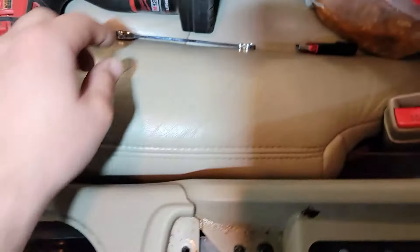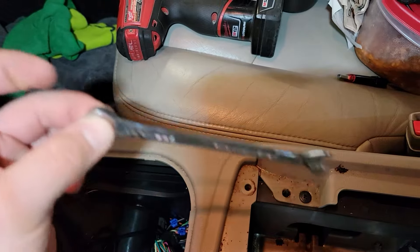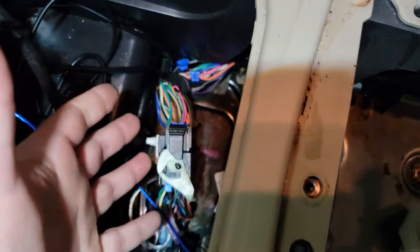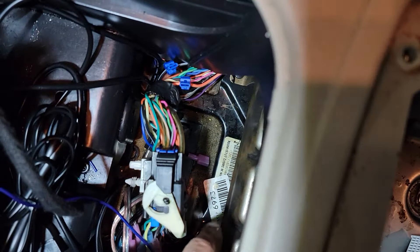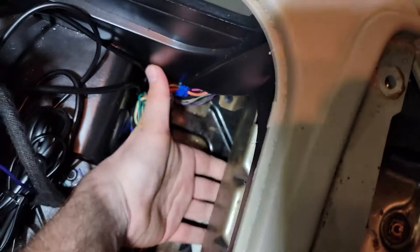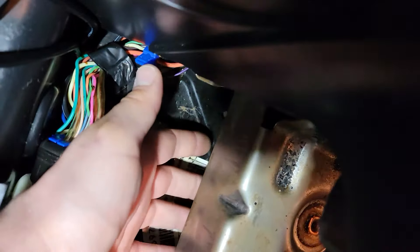What you want to do is simple — get yourself a nice little short 7mm ratcheting wrench. If you've got really big hands, you're probably going to hate life, so find somebody with a little bit smaller hands. You can get to those two bolts right here all day long. There's a couple inches of room. Just ratchet them out.